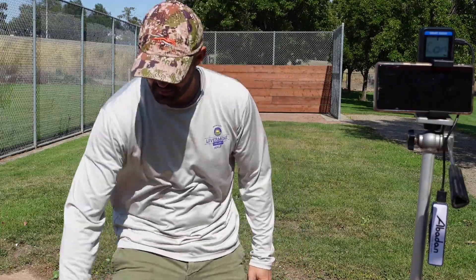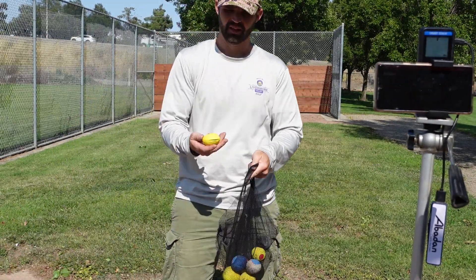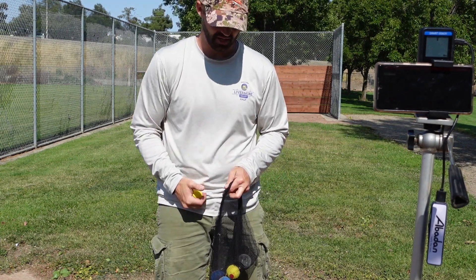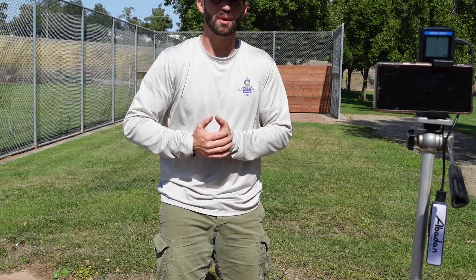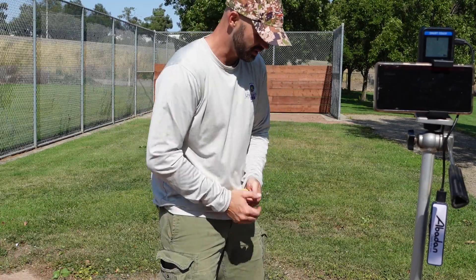I've got the exact same projectiles: 100 grams all the way to 200 grams in 25-gram steps. I'm just going to do it again, see what the energies are, and I'll probably do two per sling, maybe three per sling, depending on how I feel.